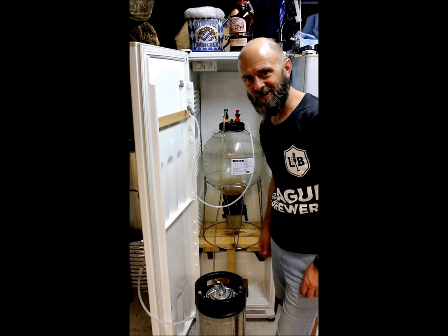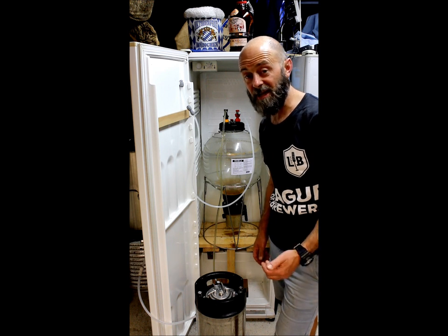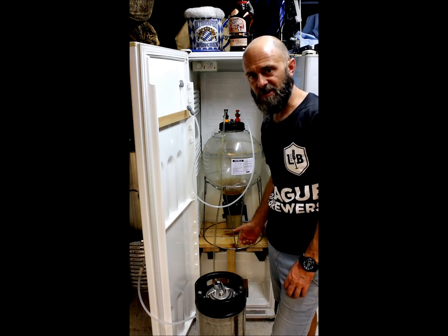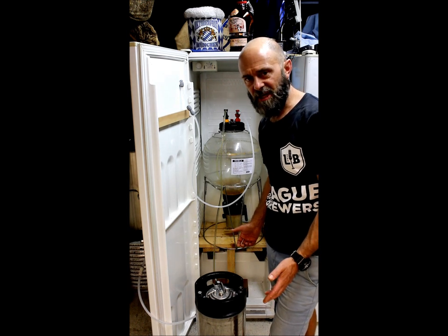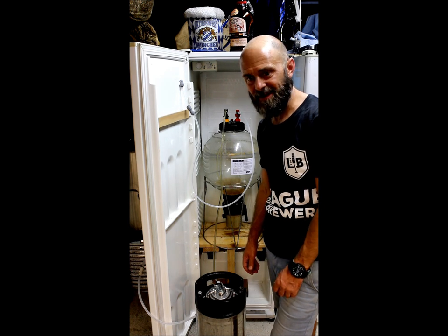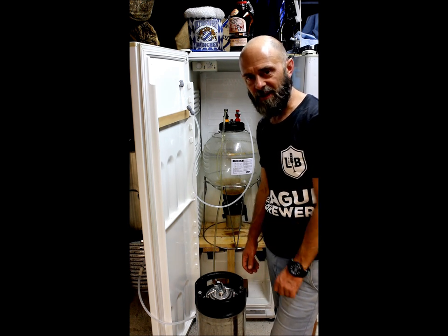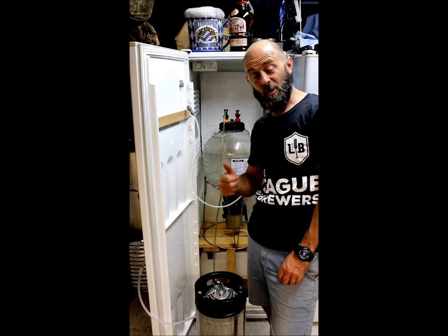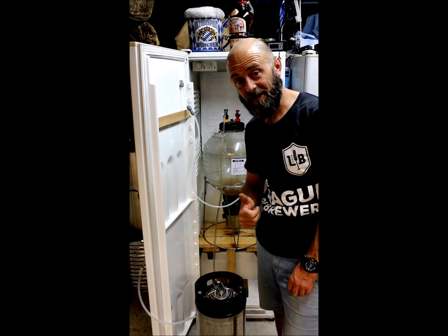I'll put that in the fridge and have it another time. Thanks for watching, guys. I'd love to hear from anyone doing a similar process — if you've got anything to share, please comment. It's all about saving CO2. If you like the video, give us a thumbs up. We're on Instagram and Facebook. Enjoy, and happy brewing. Cheers.